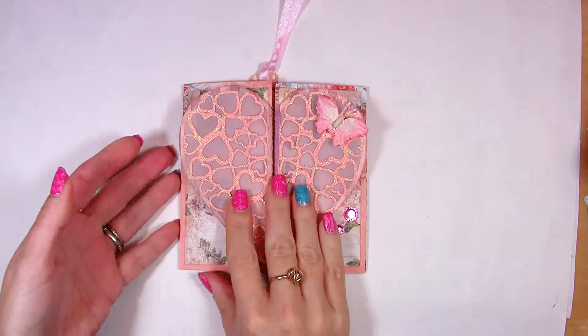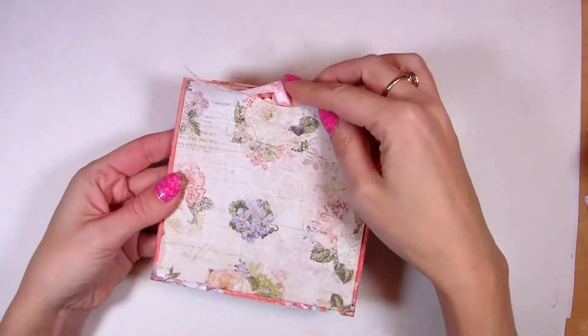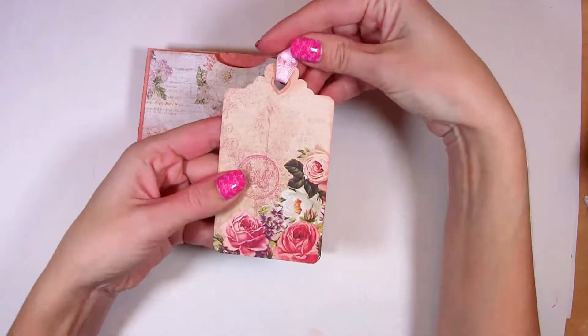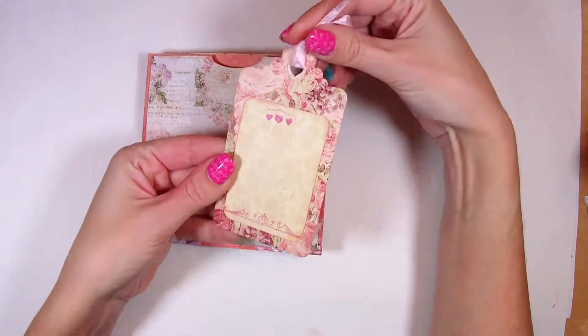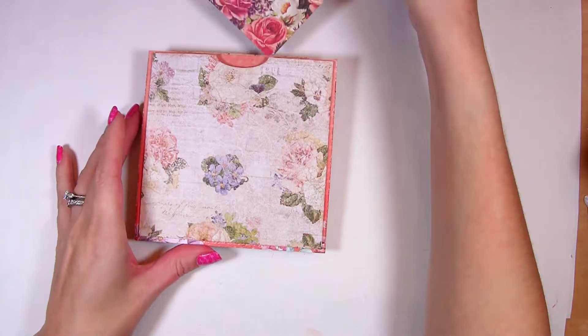On its back there is a hidden deep pocket holding an included heart tag. And this tag is no usual one — it's a heart tag. When you close it you may notice that instead of a regular circle hole on the top of the tag there is a tiny heart. And on the back of it there is a place to write a message.